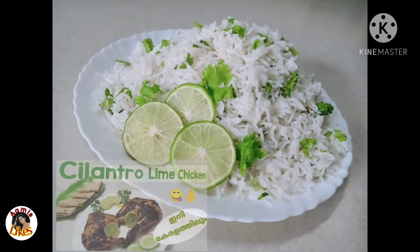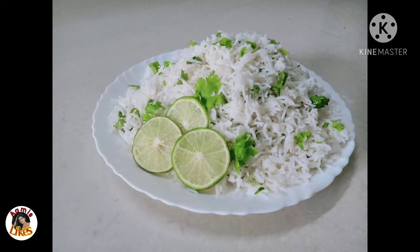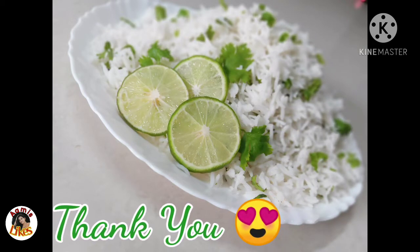I'll give you a good video. If you like or subscribe, please like and subscribe. See you in the next video. Bye!